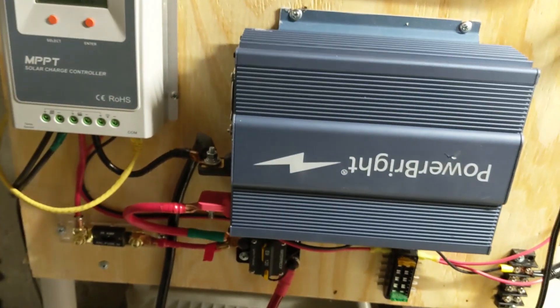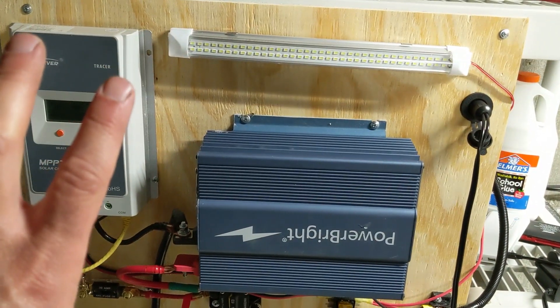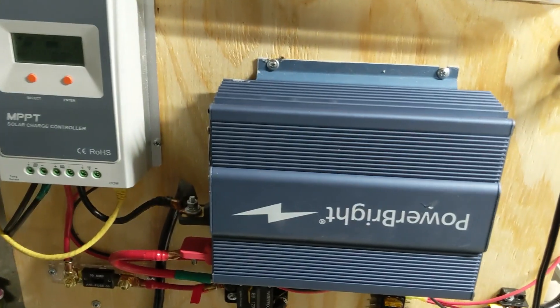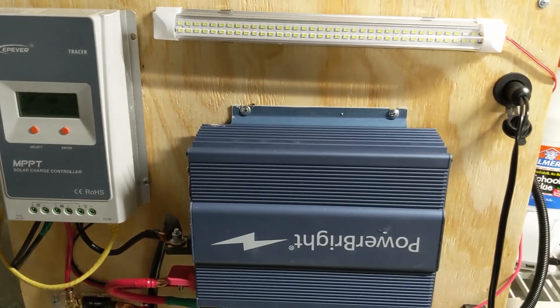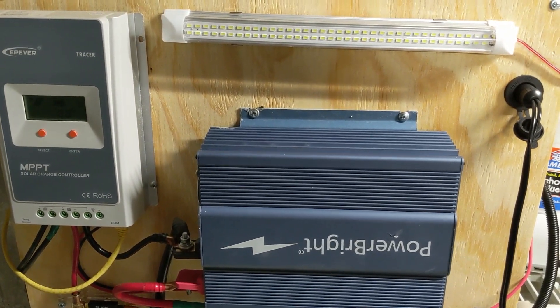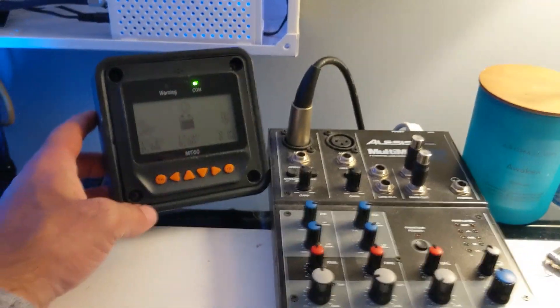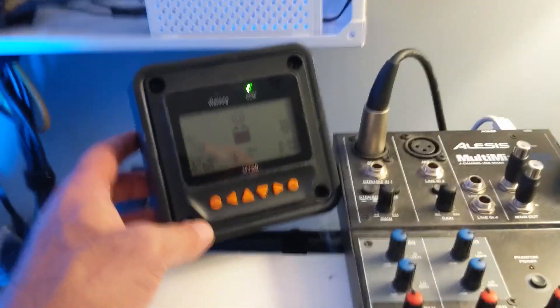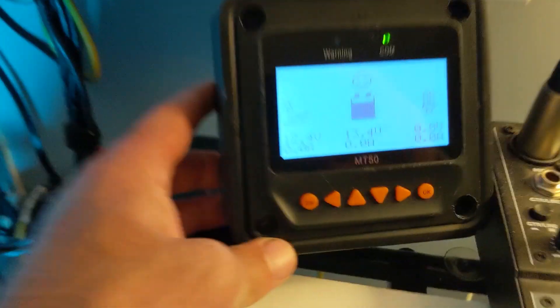Basically I'll just take this whole panel off this mount and mount it inside the shed, then remount the battery and run the solar panels in here so that the shed will now run off this solar controller. Here at my desk is just the remote monitor for the solar panel.